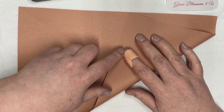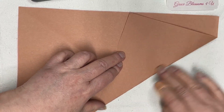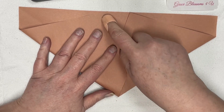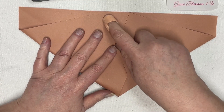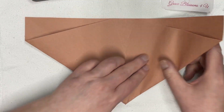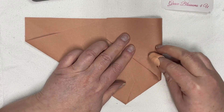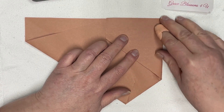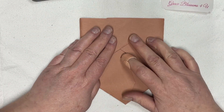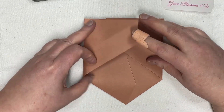First you bring up the corners of your paper just to the top of the edge, and then you bring in the sides. The sides are going to determine the width of your pocket, and then bring in the other side — here's where I just kind of eyeball it.